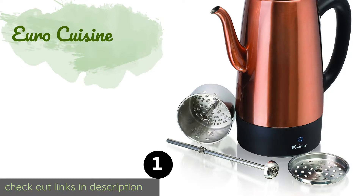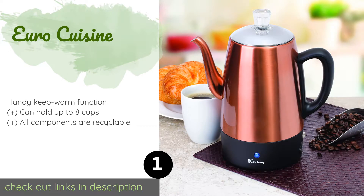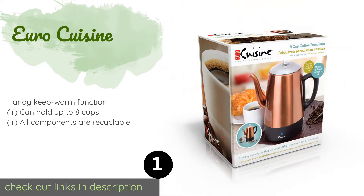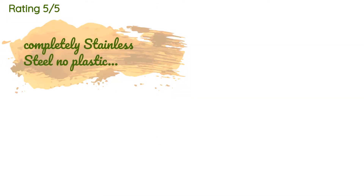Number one is Euro Cuisine. Add a hint of sophistication to your mornings with the Euro Cuisine, which sports a durable stainless steel body with a glossy copper finish. It offers a drip-free spout and a filter that is safe for the dishwasher for a quick and easy cleanup. The price is approximately 70 dollars.